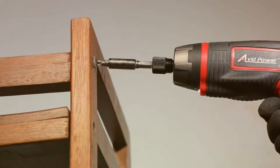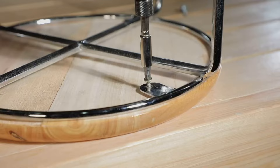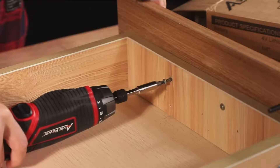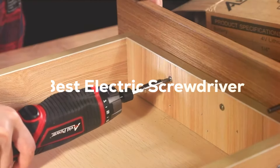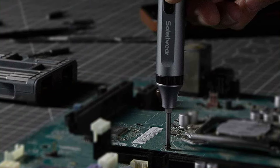Welcome to our channel where we bring you the most comprehensive reviews on the latest tools to power up your DIY projects. Today, we're diving into the world of convenience and precision with our top 7 electric screwdrivers that are must-haves for any toolbox.